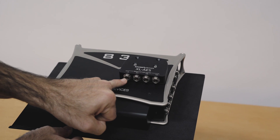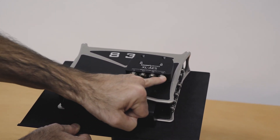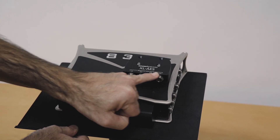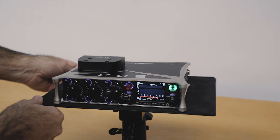You can see that we've got four TA3 inputs here. There's a pair of AES channels on each one — that gives you channels one, two, three, four, five, six, seven, and eight. So you can connect your AES sources that way.